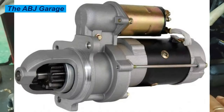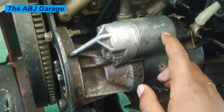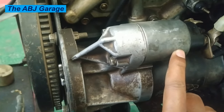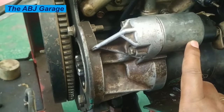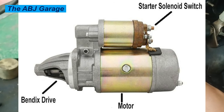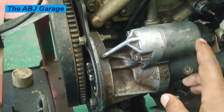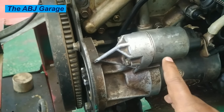The starter motor solenoid is usually located on the starter motor. As you can see here, it is connected to the starter motor. On some vehicles, it can be located separately, but usually the starter motor solenoid is located on the starter motor. The function is it has mechanical activity and electrical activity as well.